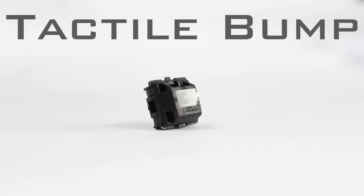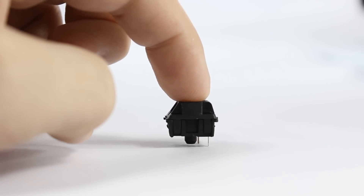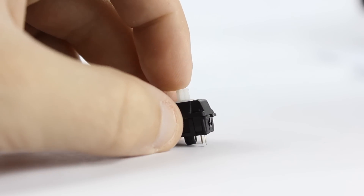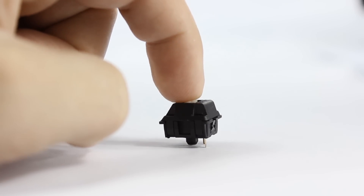Clears are similar to the browns, but they're unique because they combine a solid actuation force with a quiet, non-click activation and that nice bump on every keystroke. Clears offer the user a nice typing experience without that loud audible click of the blues. They are just a tad bit heavier than the blues, but still feel very comfortable and give you that nice tactile bump.